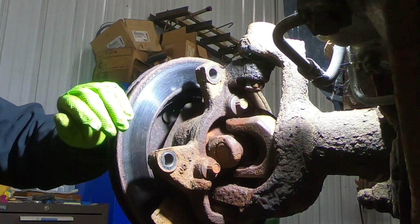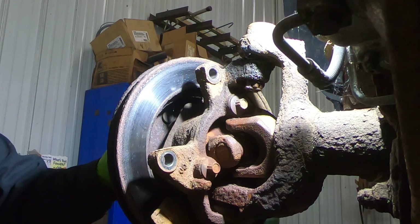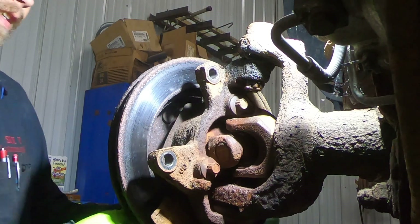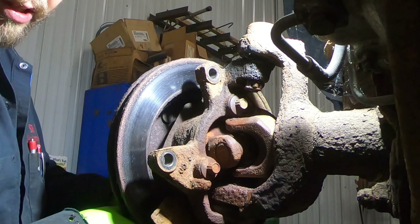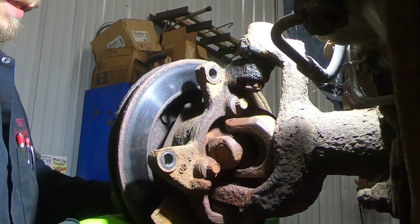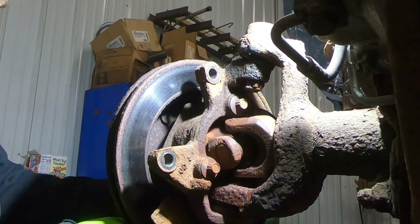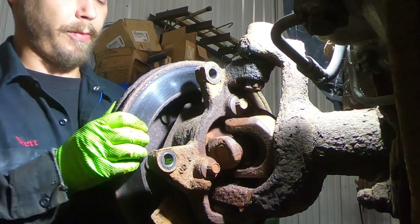Now the rotor — it's going to hit on the front side of the rotor. I put a lug nut on it so if it popped it wouldn't fly off. Get the lug nut off and the rotor comes off.